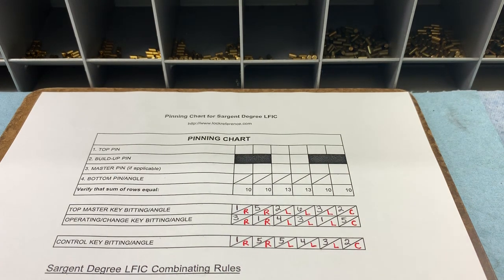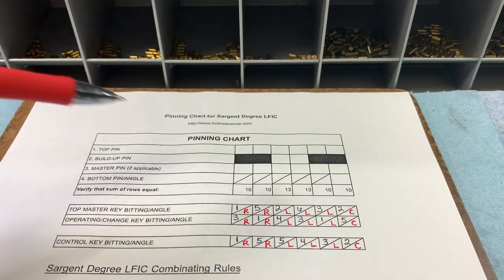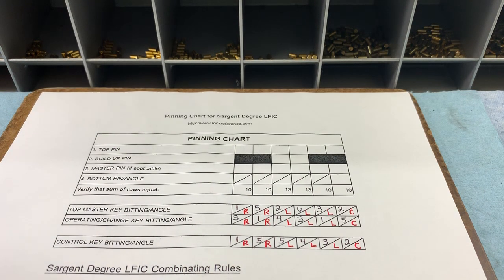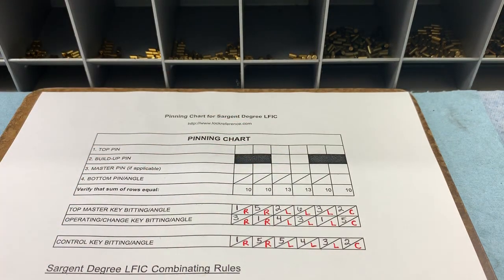Just as with all my videos where I show how to create pinning charts, I always start by determining the master and bottom pin first, and that's what I'm going to do here. Since we have angles, we need to transpose those as well so that when you're grabbing for the bottom pin, you're grabbing for not only the right depth but the right angle. So we've included two sections for each bottom pin box: one for the numerical length and one for the angle. With Sergeant Degree — yes, it is Medeco — we're using Medeco original angles and positions, so there are no fore and aft cuts as with a Biaxial or an M3. There can only be one angled position, so we're always going to have one angle per chamber. You don't have to worry about double cuts or anything like that.